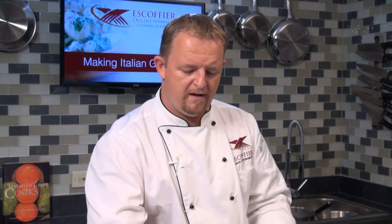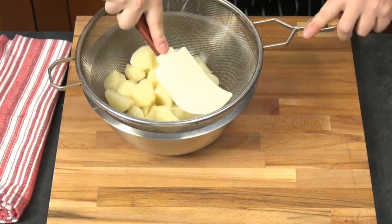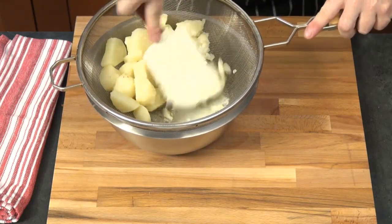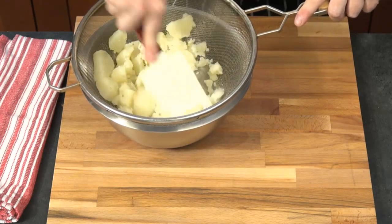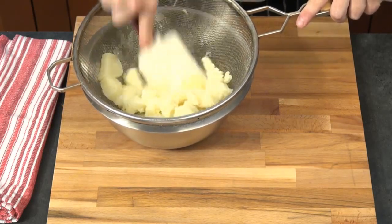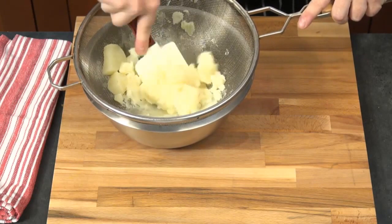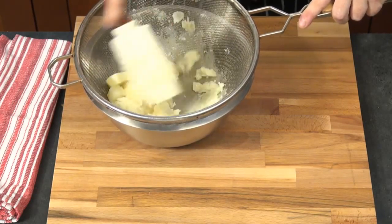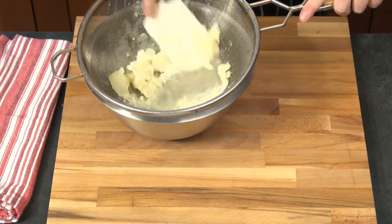We have our cooked potatoes. I have a somewhat unconventional way of mashing them today — I took a big sieve and a rubber spatula and will mash the potatoes through it. The nice thing is they come out really nice and fine. You can use mealy potatoes, red potatoes, or russet potatoes — but mealy potatoes are definitely the best to keep the form and help you make a really nice dough.